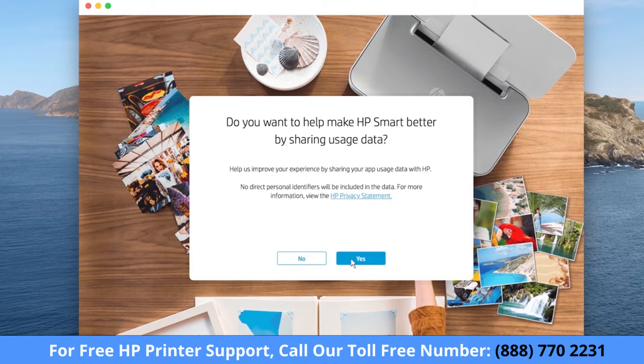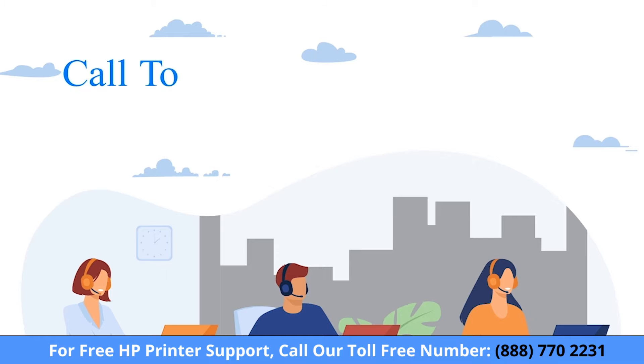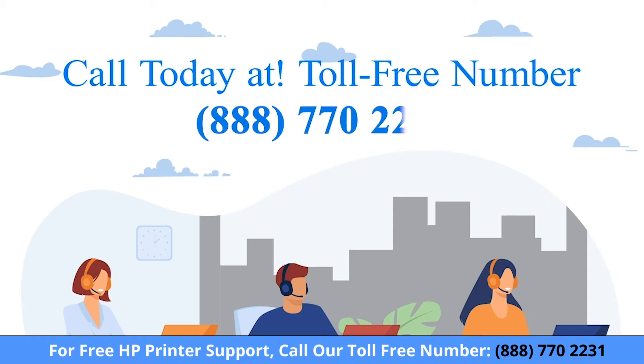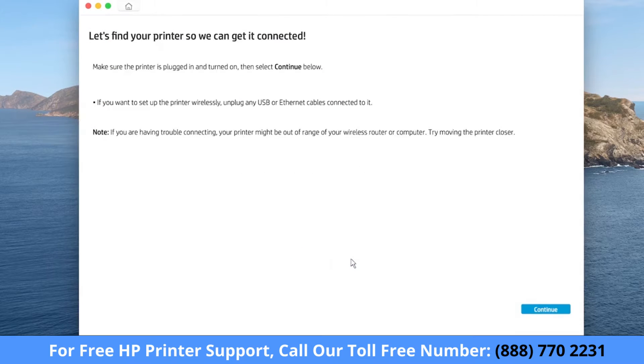Choose if you want to allow HP Smart to collect your usage data. When prompted to find your printer, click Continue.